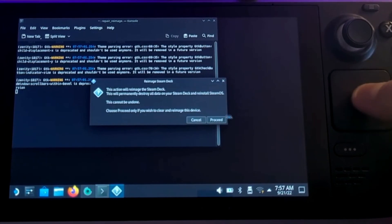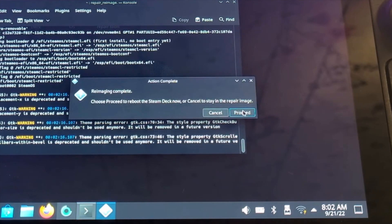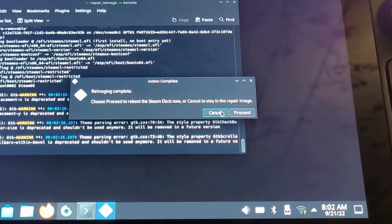Let it do its thing. Hit proceed. Once it's done with that, do not hit proceed — let's hit cancel.